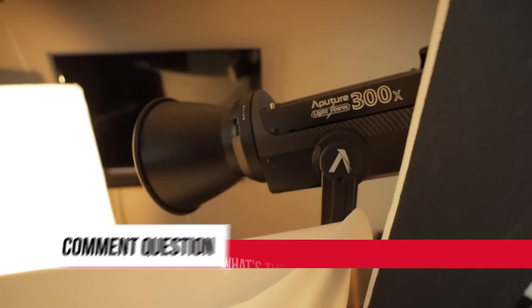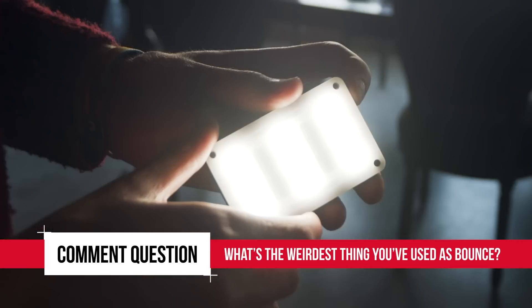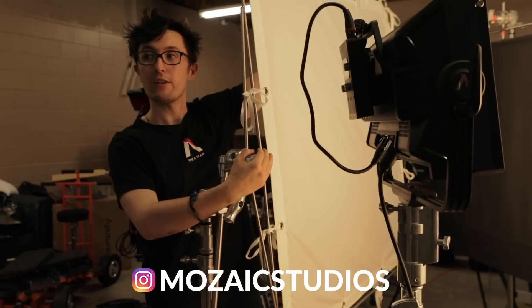Comment question of the week: what's the weirdest thing you've used as bounce material? Let us know in the comments with your setup for a chance to win an Aperture M9. Also hit that like button and subscribe for more tutorials. I've been Matt with the A-Team — thanks for watching Format Film School and happy shooting.